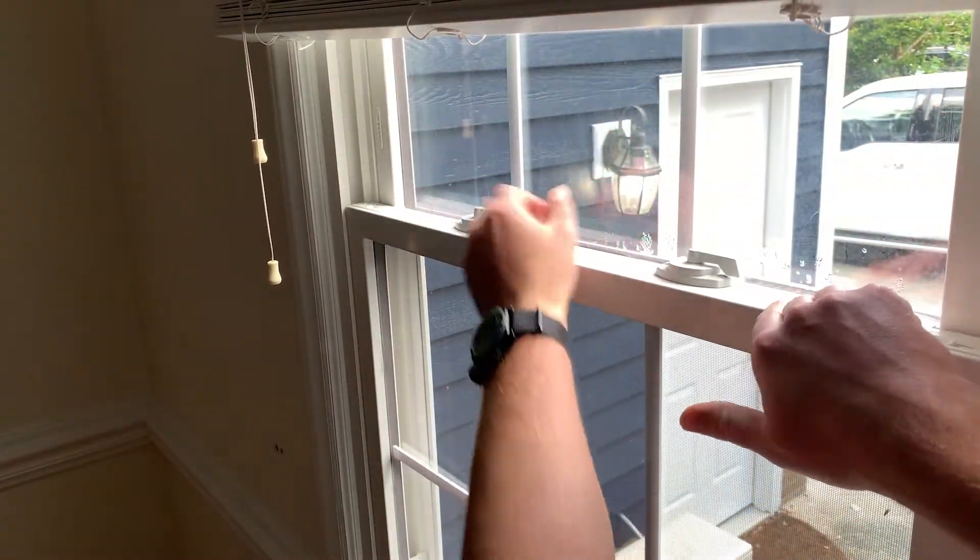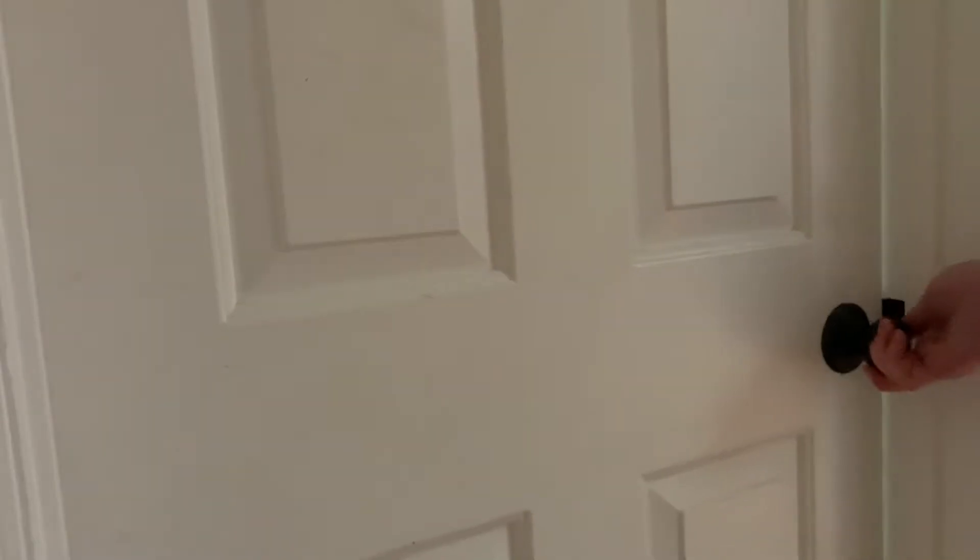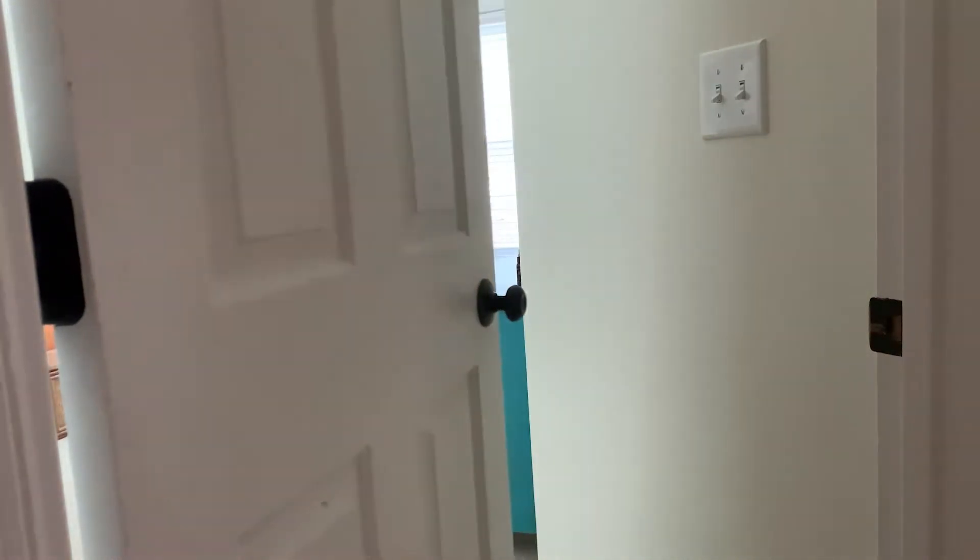First, we'll want to make sure that all windows are shut and latched. We'll also want to make sure that all interior doors are open so that we can get an even pressure throughout the house.